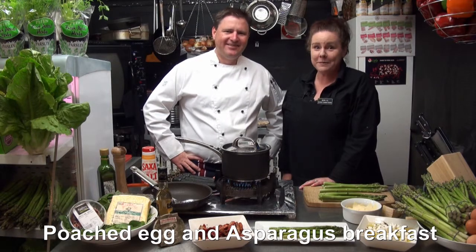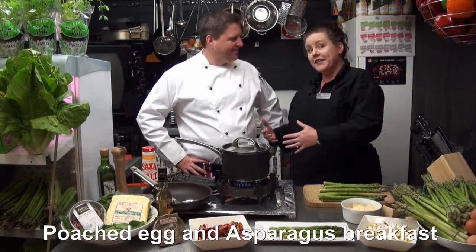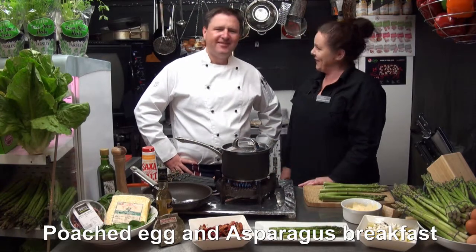Hello there and welcome to the Bunbury Farmers Market. We're going through a bit of a transition with our old kitchen into our new kitchen, ready for our new venue and of course our new chef Ingo.